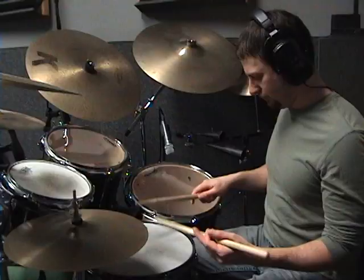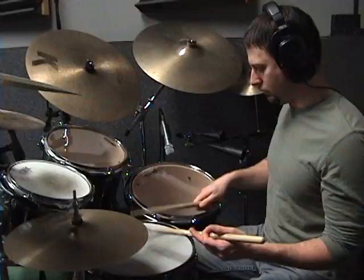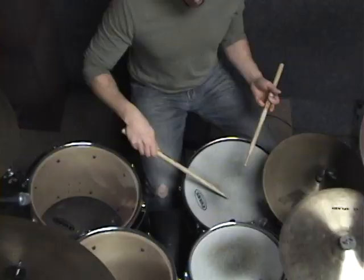Here's the accenting exercise, and once again I'm going to keep the rhythm consistent, so it's just going to be 16th notes. I'm going to be keeping the time with the metronome and moving the accents around the drums.